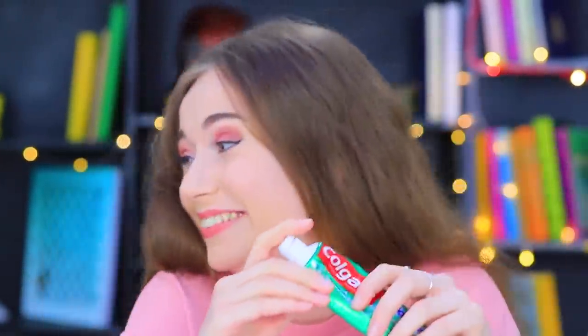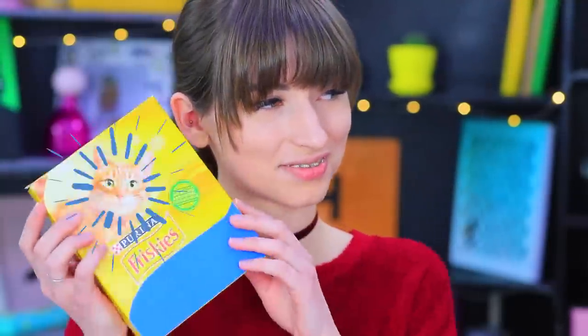Whoa, look at that! Stephanie's serious about oral hygiene! But there's more.